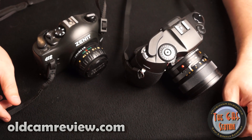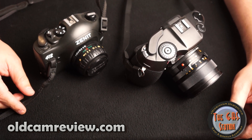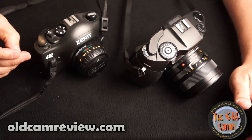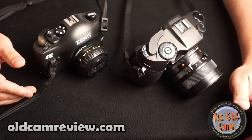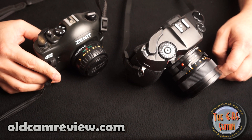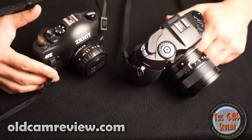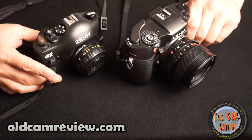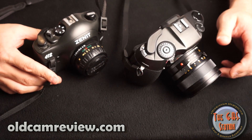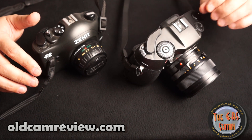Hi guys, Brian from Old Cam Review, the Gas Station, back with another review. I have a camera here that I think is really interesting and actually quite cool. It's an inexpensive camera — not a great camera by any means — but I think it's a lot of fun. If you want to play around with something, it's a good camera to pick up. It's the R8? No, I'm kidding — the R8 was inspiration for this camera, sort of looks-wise, certainly not in functionality.